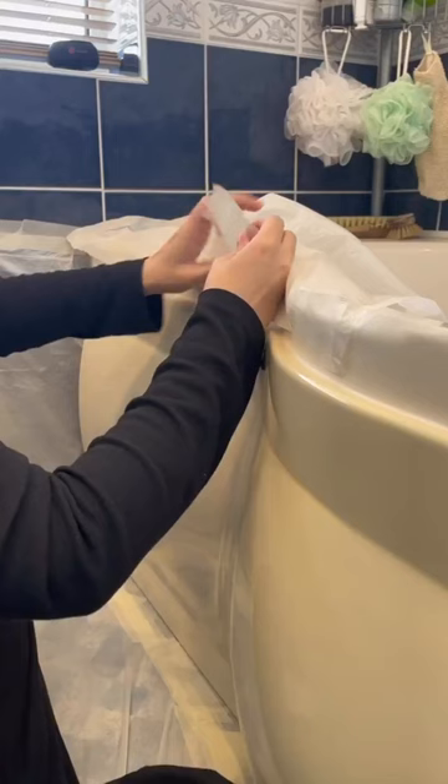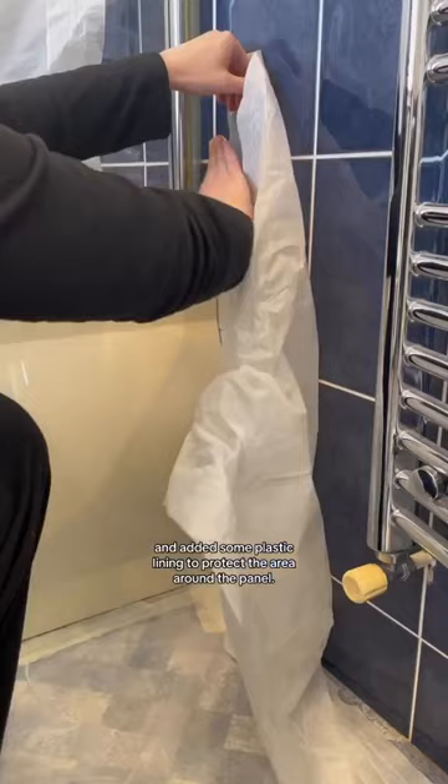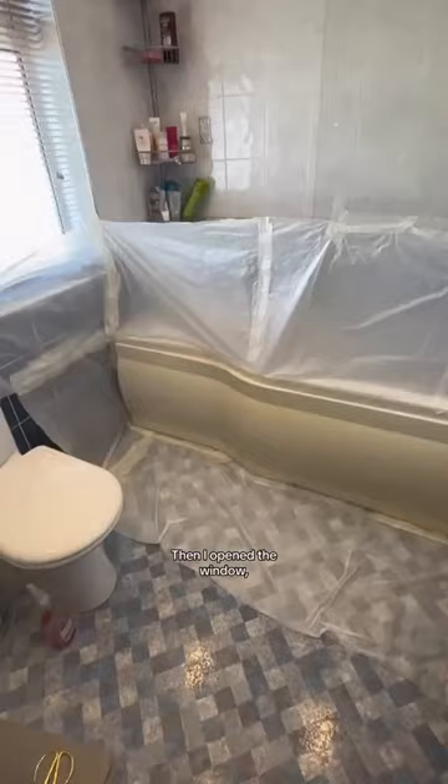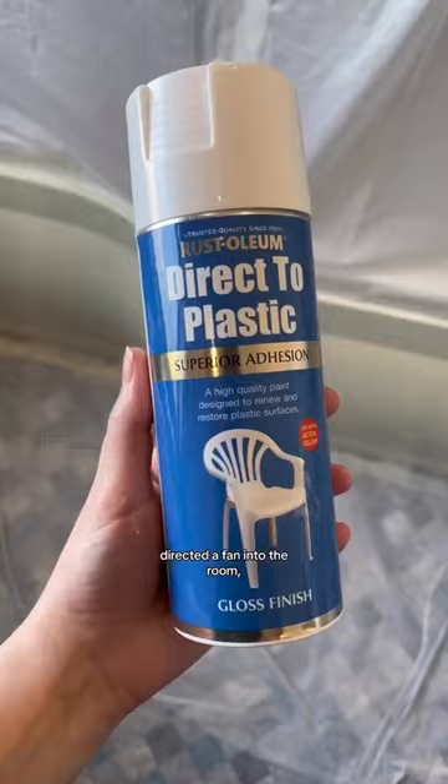I taped all around it and added some plastic lining to protect the area around the panel. I also saw online that you could fill in the little cracks with caulk, so I did that. Then I opened the window, directed a fan into the room, and got to spray painting.